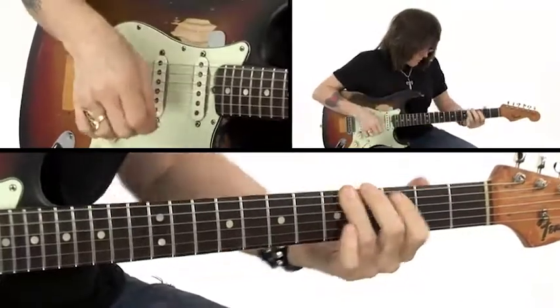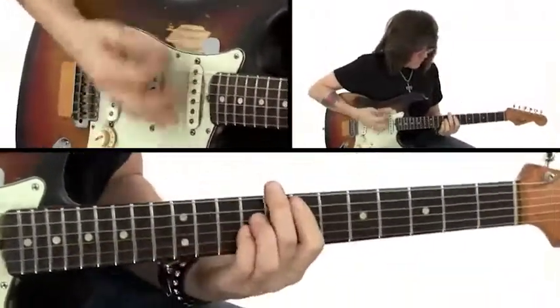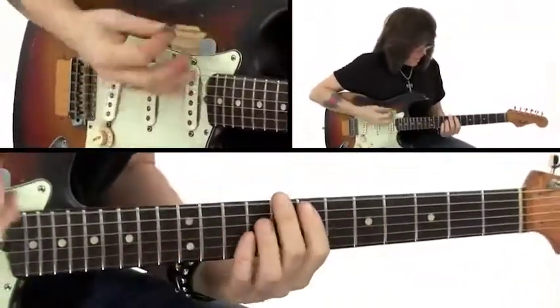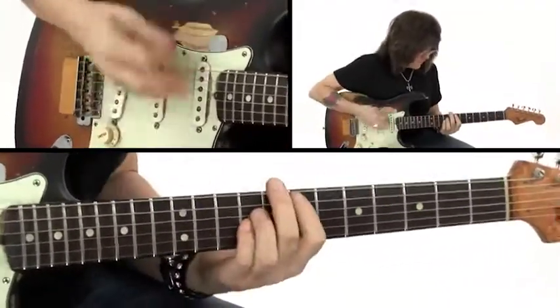Next, we'll take a funky groove that wraps around one chord creating a powerful wall of sound. We'll put together a drop D tuning with a 1-4-5 progression and a heavy riff guaranteed to make you want to rock.